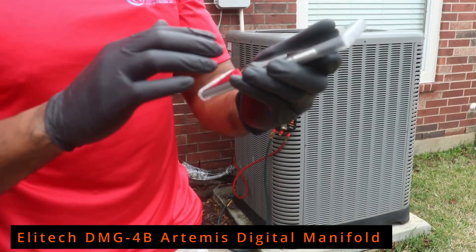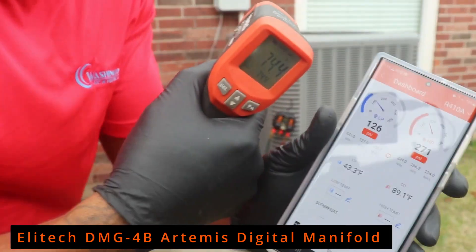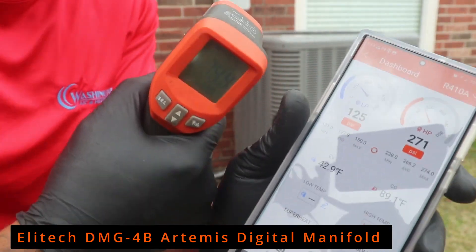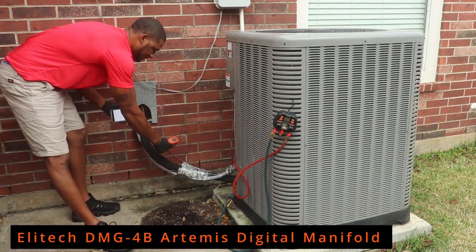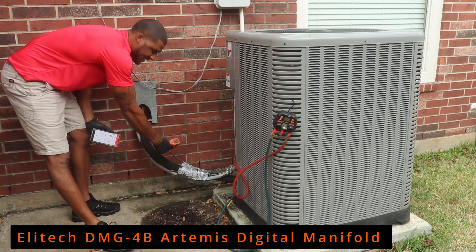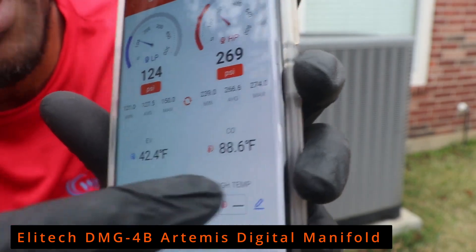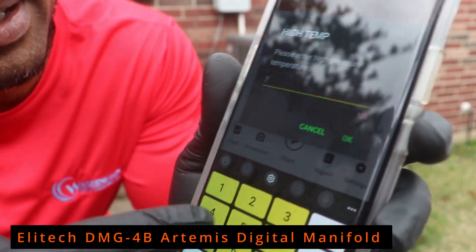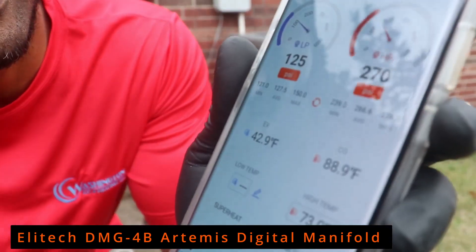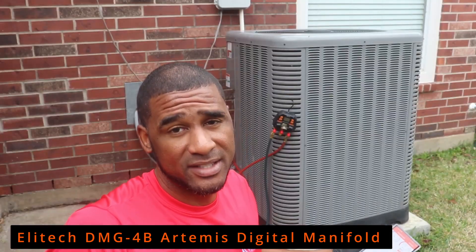To calculate the superheat and sub-cooling, you see the pencil icon right here. I'm going to use my digital thermometer to read the temperature of the liquid line and the suction line to get my superheat and sub-cooling. I put my infrared on it — I got 73 degrees on my liquid line. I'll go to my app and enter 73. My sub-cooling is 15.7 degrees.